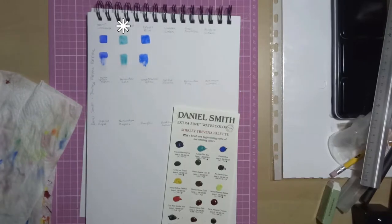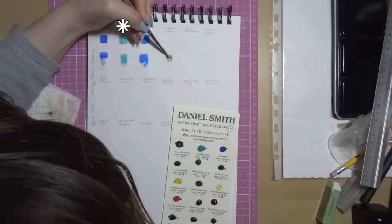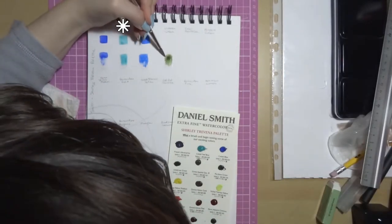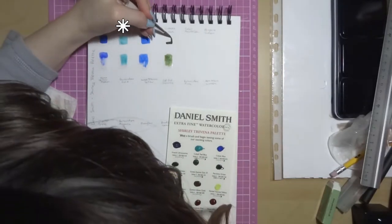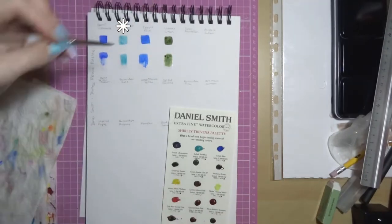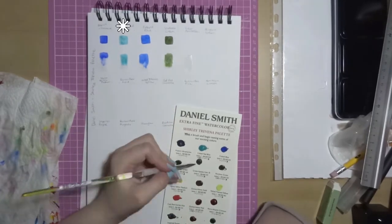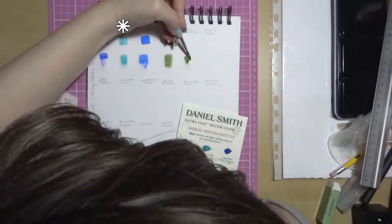The second one is Cobalt Teal Blue. It has excellent light fastness but that's from their own tests, not from ASTM. It's non-staining, granulating and semi-transparent. It doesn't look that granulating when you do wet on wet — it looks kind of granulated when it's just wet on dry though.